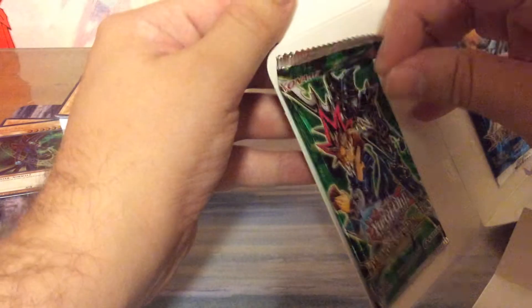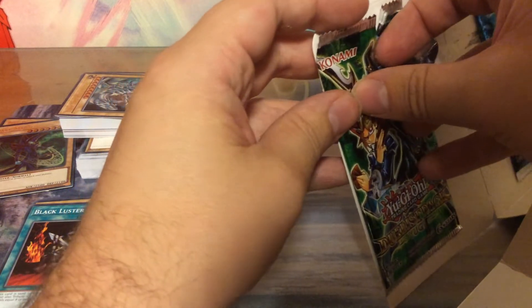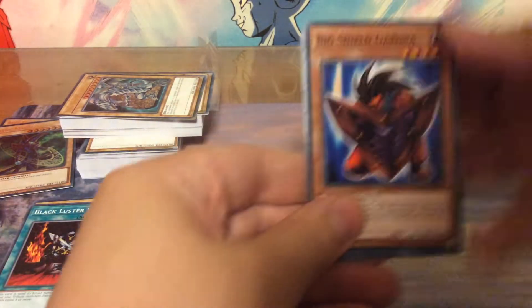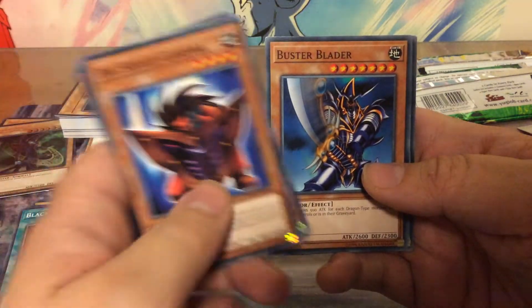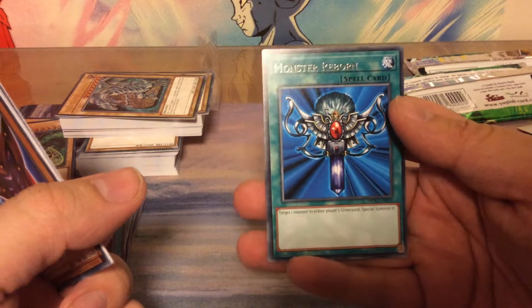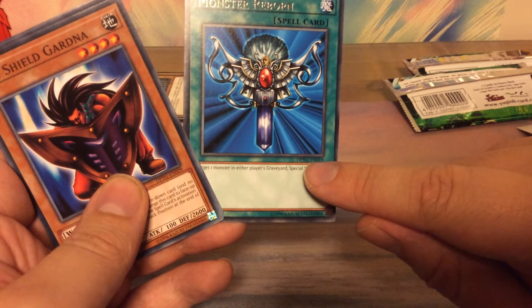I'm not going to try and rip this one apart, so I'll open it like this — and it works. Big Shield Gardna, King's Knight, Jack's Knight, Buster Blader, and Monster Reborn. I'm really amazed that's not in the deck. We have another iconic Yugi card, very awesome. And by the looks of it, I see they still have the EN in front of the numbers.